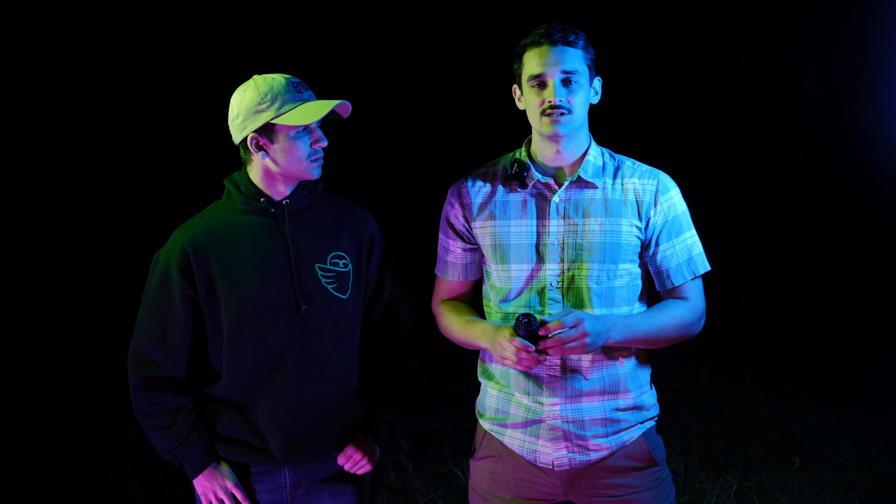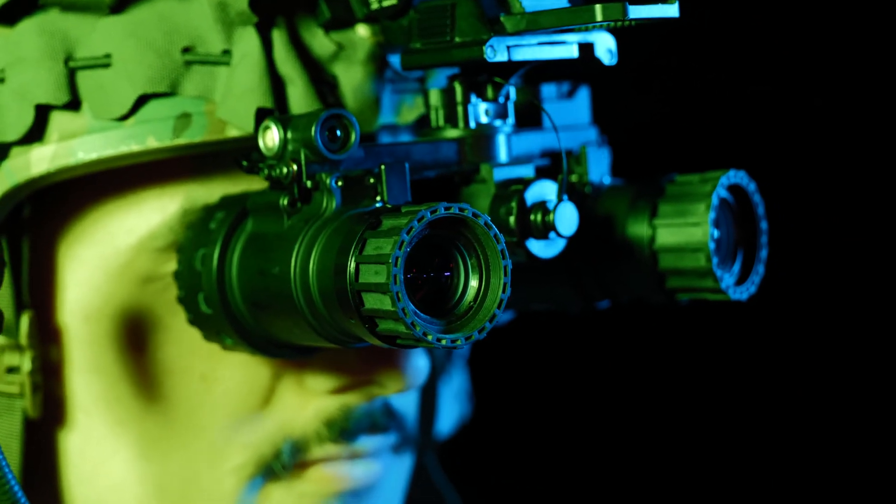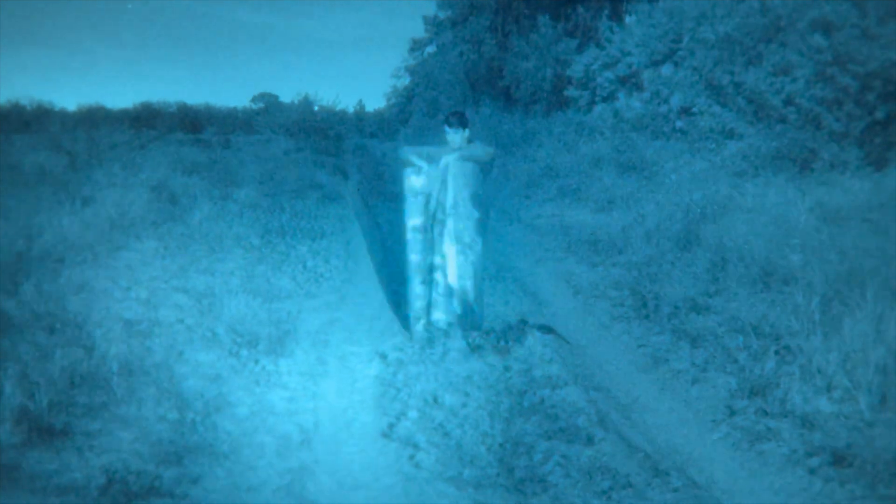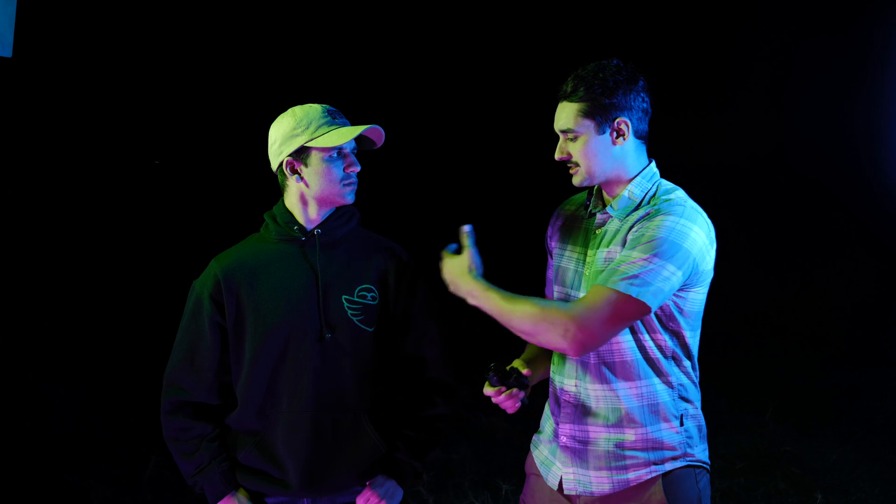We're also going to see what IR illuminators look like at distance with other night vision — not a lot of people know that. Tyler will be behind the night vision, Gage will be out with the devices. We also wanted to quickly show an example of IR-compliant fabrics: an AOR2 Patagonia field shirt versus a standard shirt, so you can see why IR-compliant fabrics matter for certain tasks.